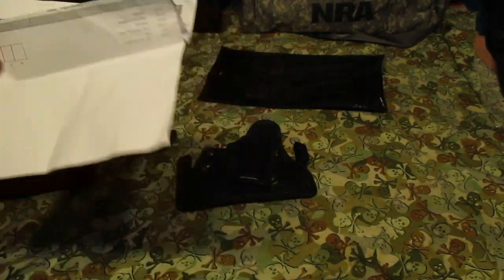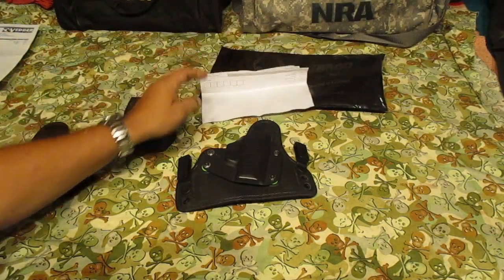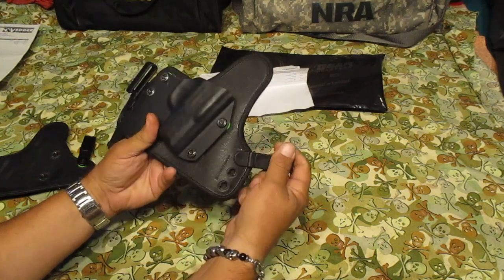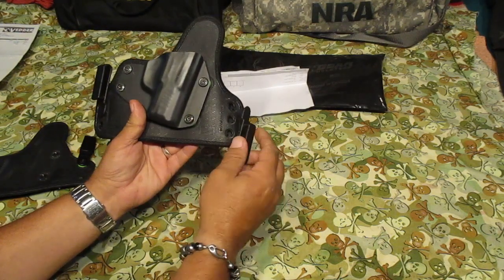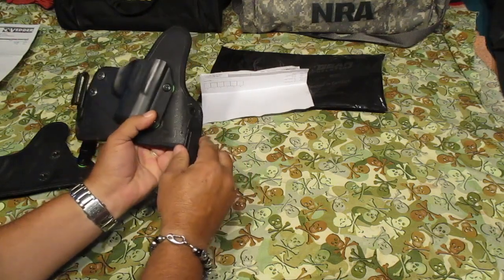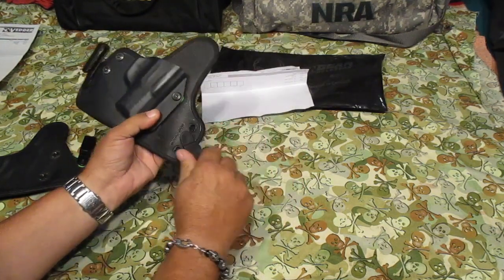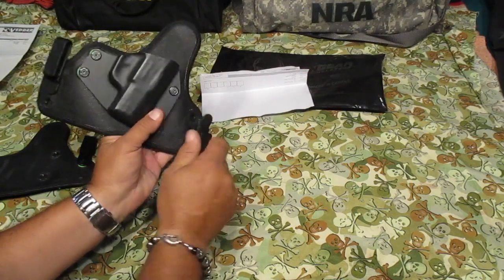Okay guys, you got these nice adjustable clips that come with them now where you can move it wherever you want for your cant, however you want to do that. That makes it nice and fast — I like mine right here.